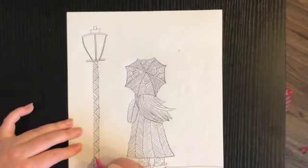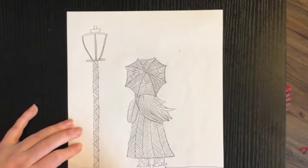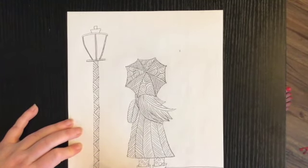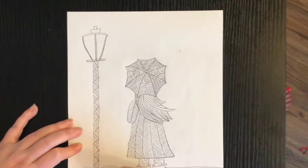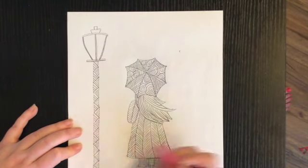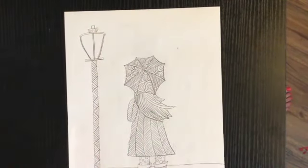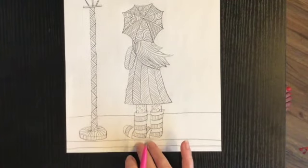At the bottom I'm going to draw lines going up and down all the way across, and then I'm going to do lines that go around and around the bottom part of the street lamp as well. At the top I'll do some lines here too. I just went around and around and around, and I did some vertical lines right here.